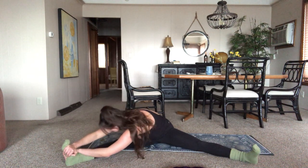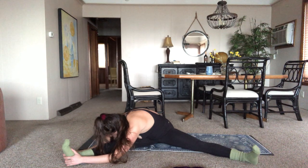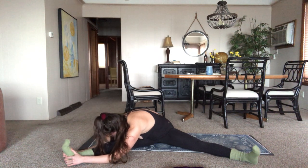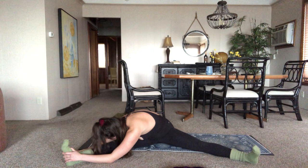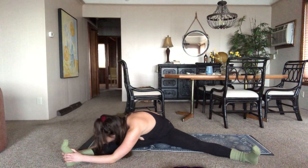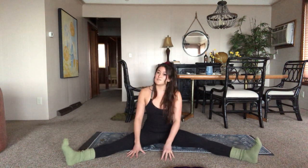Making sure those hips are square. Keeping right foot flexed — maybe keeping the quad engaged, getting that feeling that you felt when we lifted the heel off earlier. Five, four, three — it feels really nice once it starts to open up. Two, one. Inhale, lift yourself up. Feel the difference in right leg and left leg. Crawl yourself over here, taking that side stretch on the left side.